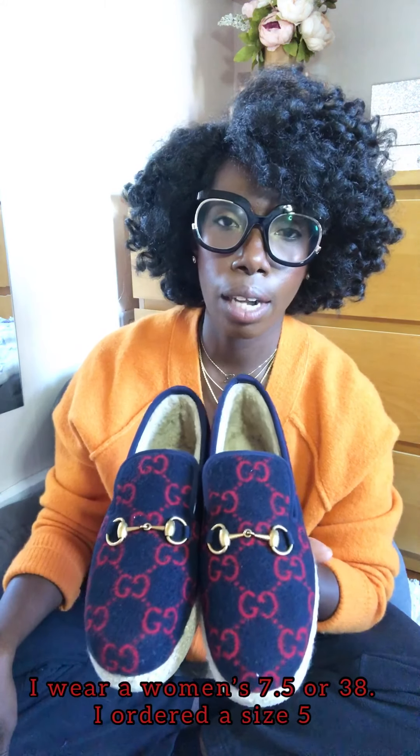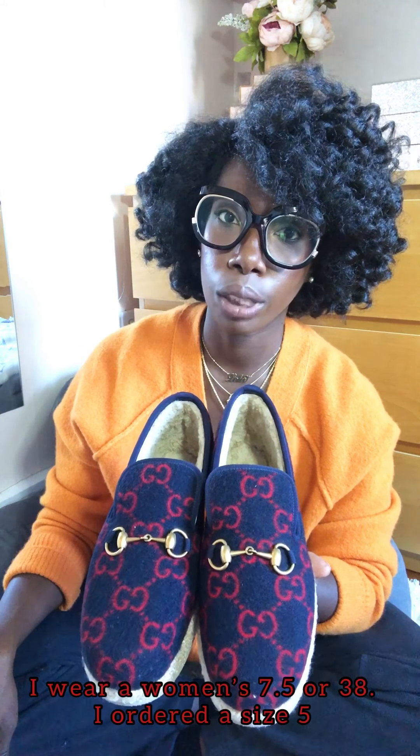I had to check the website a couple of times to find these. They said they were updating the website daily. When I first went to check the sales I didn't see anything I had to have — I'm really not in a place where I'm buying stuff just because it's a good deal. I went back maybe twice a day, morning and lunchtime, and eventually these showed up in the men's section. I scoured the internet, did the conversions, and I'm really hoping they fit.